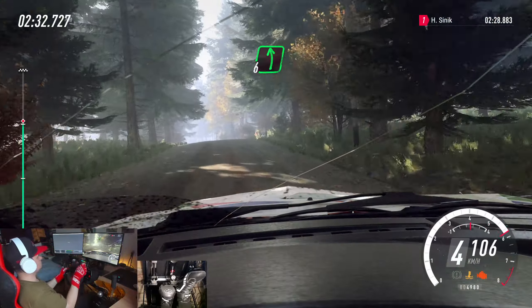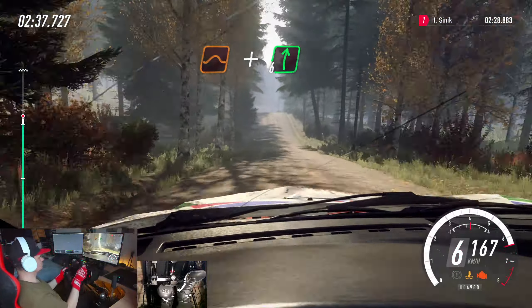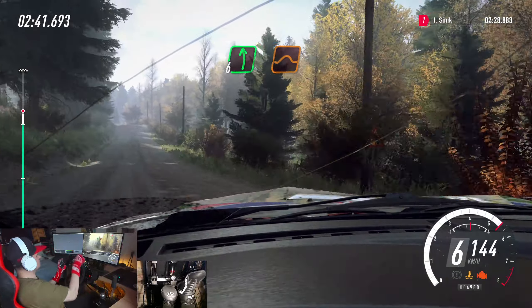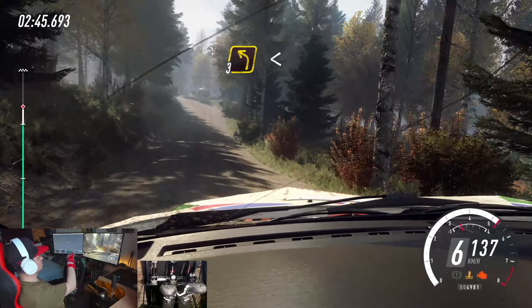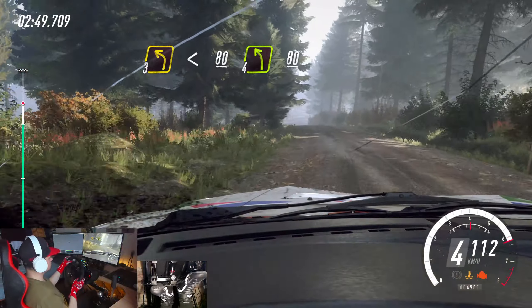Into 6 left of a crest, extra, extra long. 50. Keep middle of a jump. And 6 right. 60. 6 left of a crest. Jump. 50. 3 left of a crest. Opens. Keep right of a, 80. 4 left of a crest long.